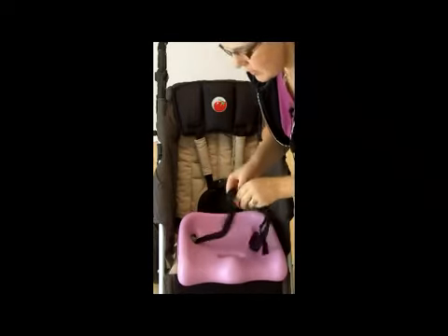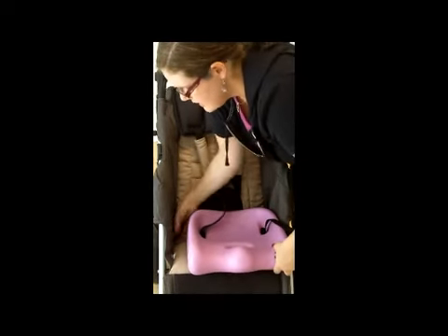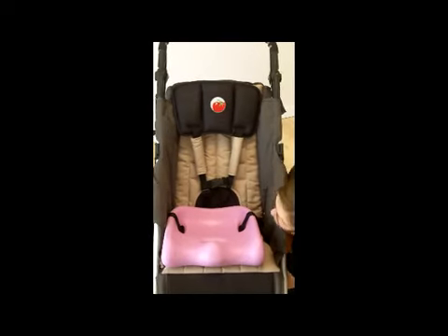What we're going to do is thread the attachment strap through the holes that the padded laterals use, and this will secure the cushion to the stroller.